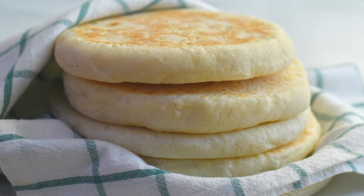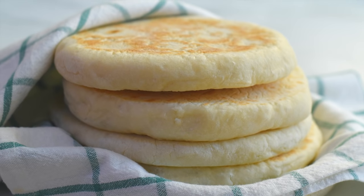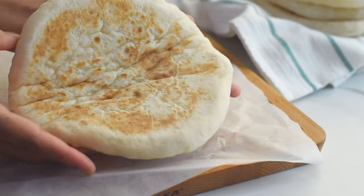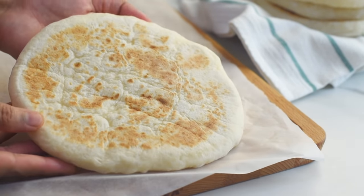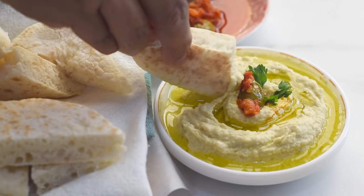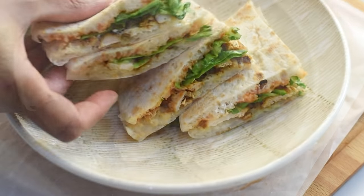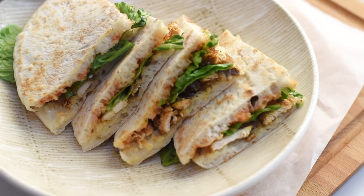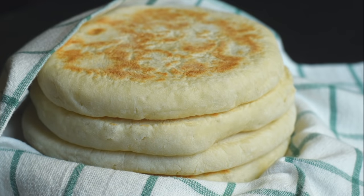This Turkish flatbread is super easy to make. It's soft and moist and has a delicious chewy texture. We can cut them in wedges and dip it in olive oil or hummus, and can also fill it with our favorite ingredients to make a wonderful sandwich. In this video, let's make this easy no-knead bread in less than one hour.